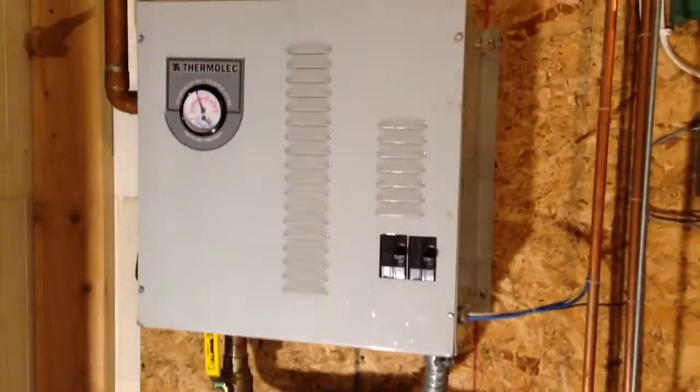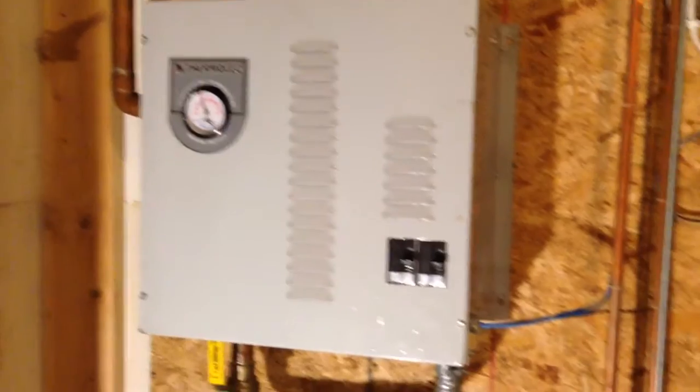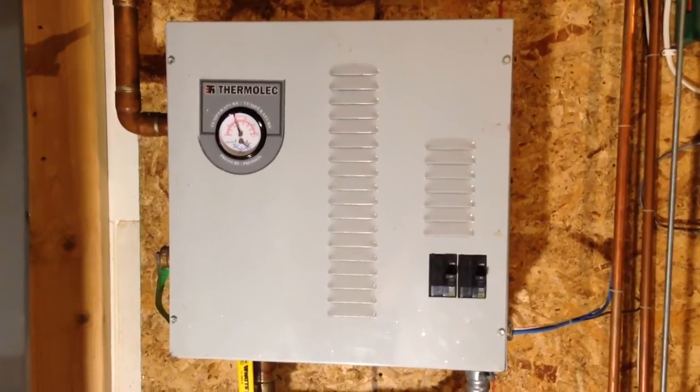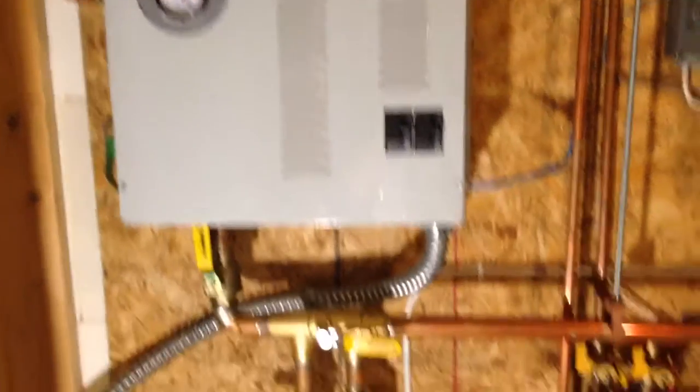Basically what I had before was full electric heat — this electric boiler heated up the water for the in-floor heat in both zones. So I just utilized it as a backup and piped my boiler in.